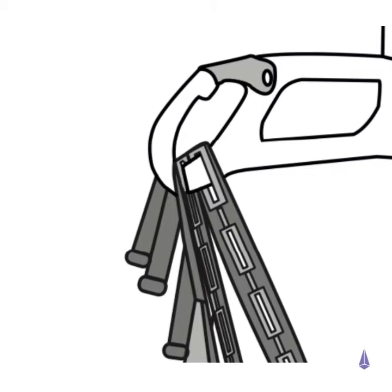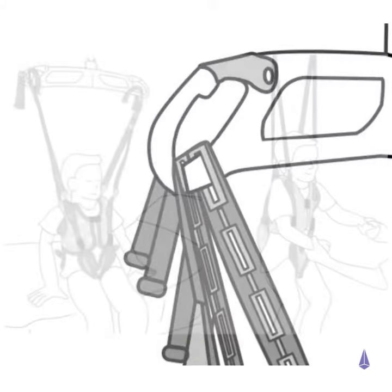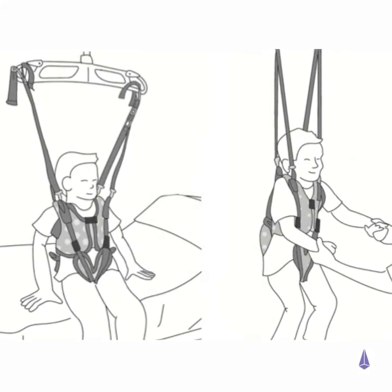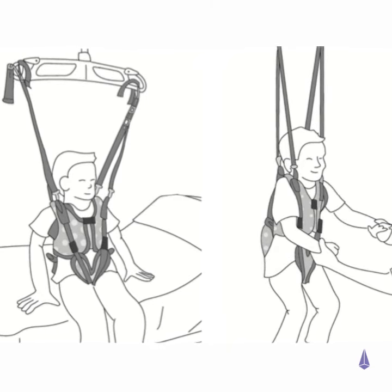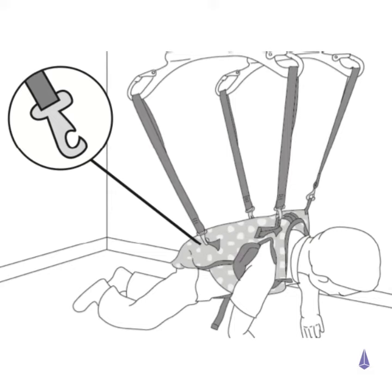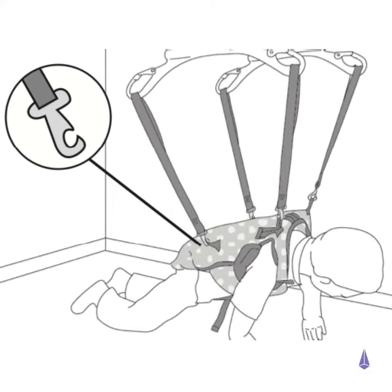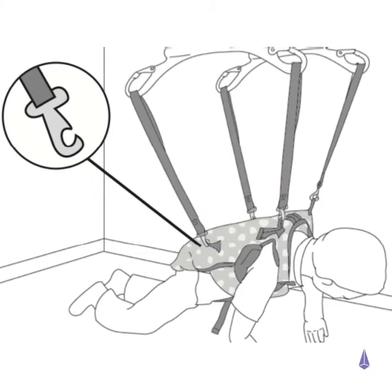Use the appropriate corresponding coloured loops for the required position. Ensure that all tapes and buckles are secure before commencing the transfer. There is provision for extra tapes at the hip. These tapes can be adjusted to assist the patient into a prone position.